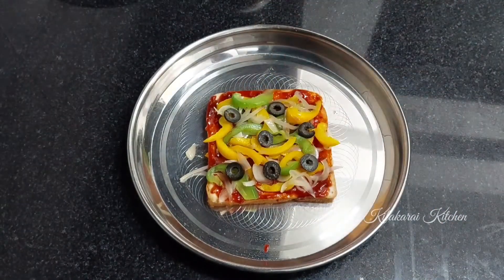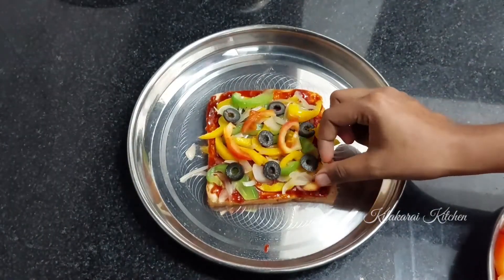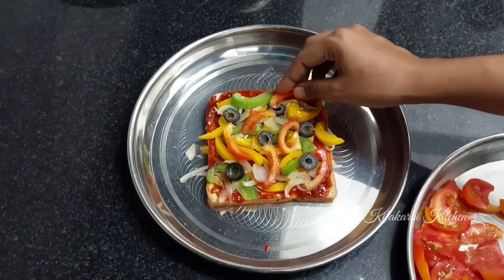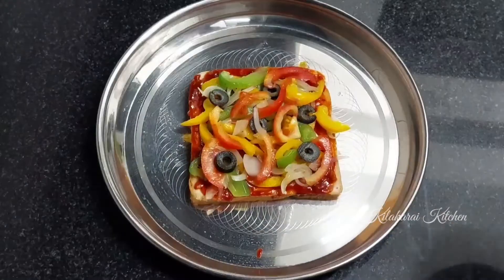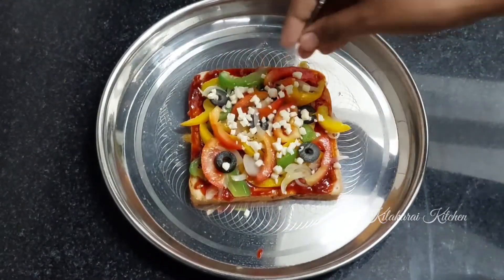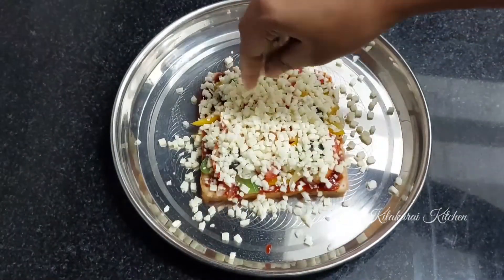Cut the tomatoes and add them on top. As all our ingredients are finished, let's cook this. Add cheddar cheese and mozzarella cheese — it's very tasty.